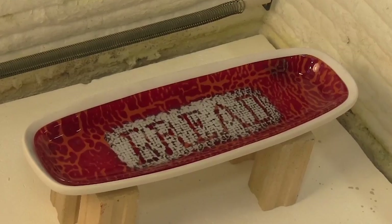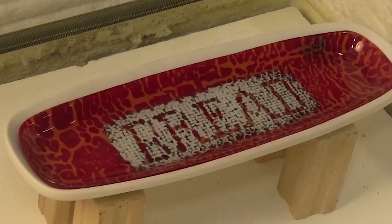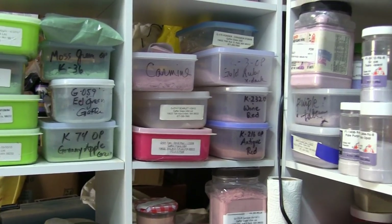I'm Barbara Grauke and this is my glass studio in La Honda, California. I primarily work with glass powders on fiber paper. In this video I will be demonstrating how to make a thin sheet of colored glass using finely ground glass powders.